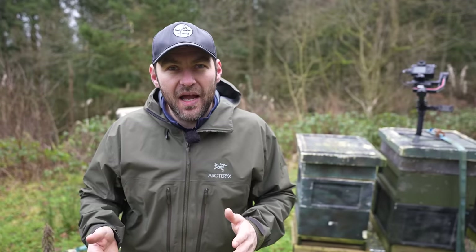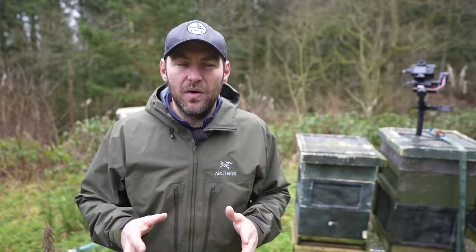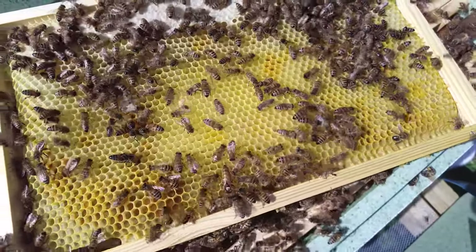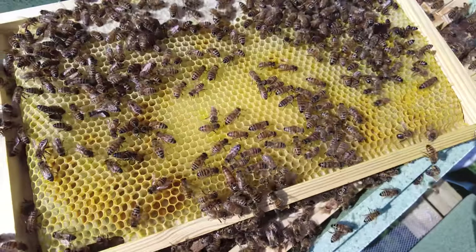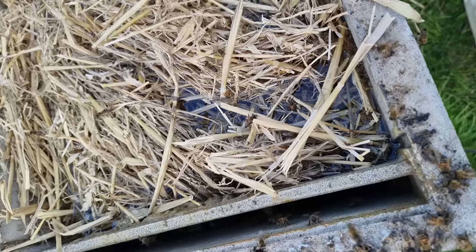Let's work through the calculations up to this point: £5 for the floor, £5 for the queen excluder — that's a tenner. Four boxes at £20 each takes me up to around £90. I'll leave frames and foundation out of the calculation because they're not often included in kits anyway. So we're at £90. The poly Ashforth feeder is expensive — roughly £45 to £50, so let's call it £50. We're up to £140 for this setup.